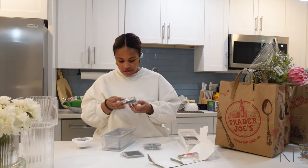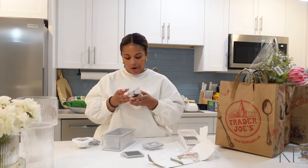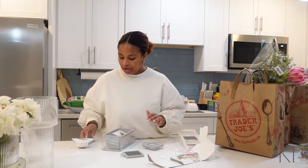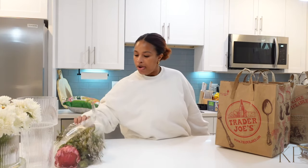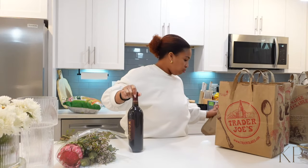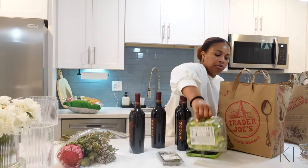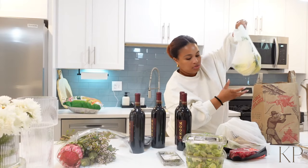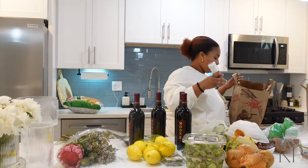What the heck is all of this? Oh, they have different attachments — I guess I'm supposed to read the directions. Oh so you just pick. I'm not reading this right now, we're going to stick this all in here. How pretty are these flowers? Do you like the big flower?